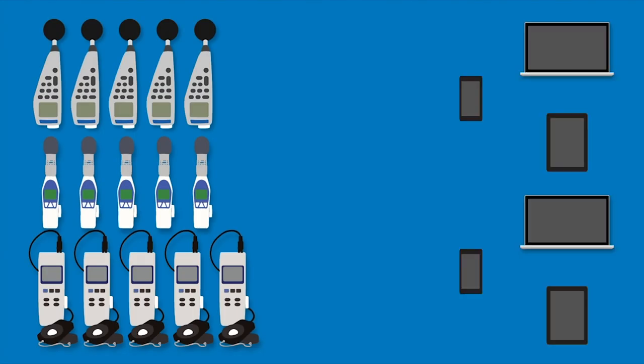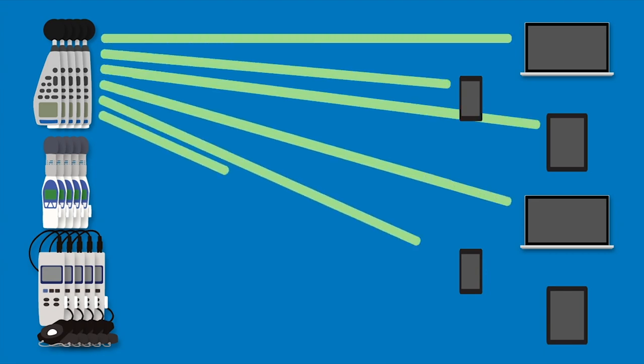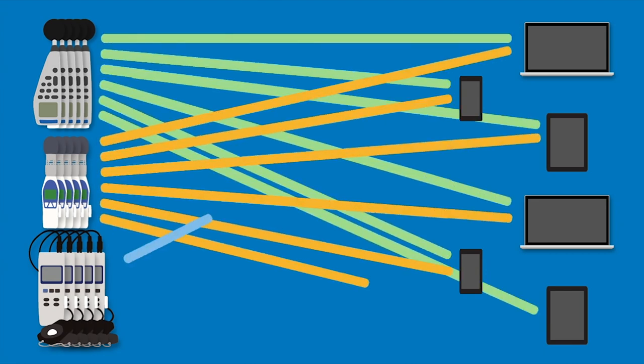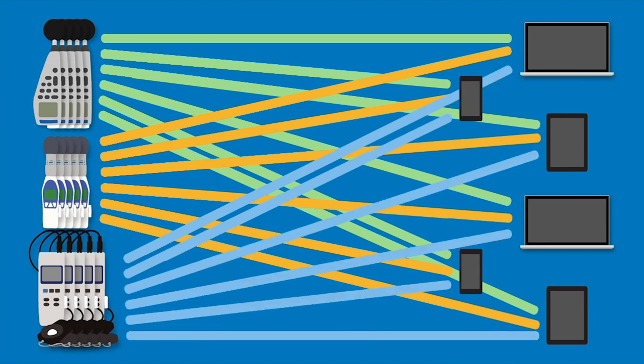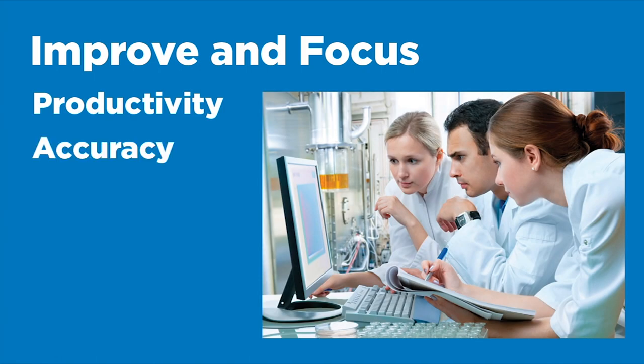SpearConnect will allow you to use as many meters as you want and divide them into as many groups as you need. You then can share your data to an individual or your entire team, no matter where they are located or what device they are using. This will allow your team to improve and focus on productivity, the accuracy of your data and doing the job at hand.